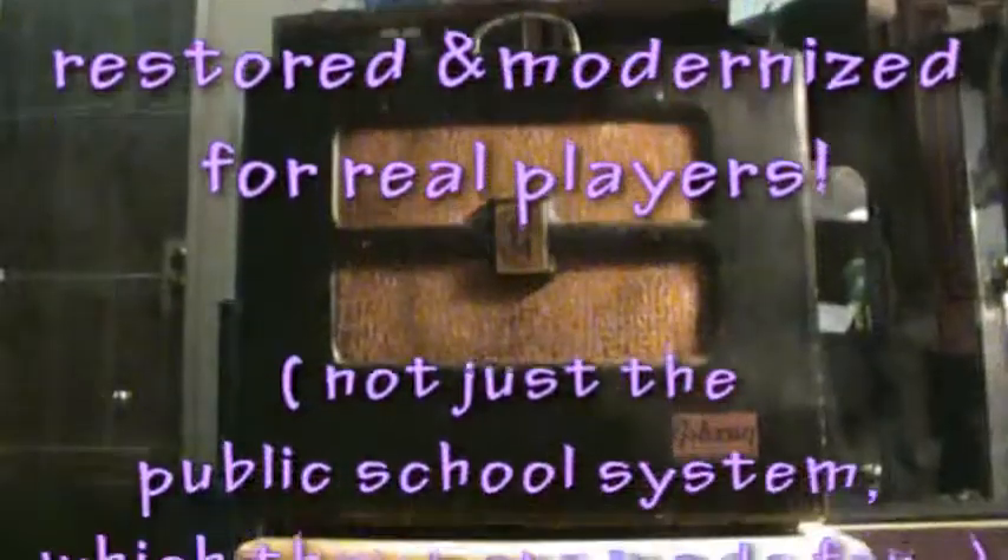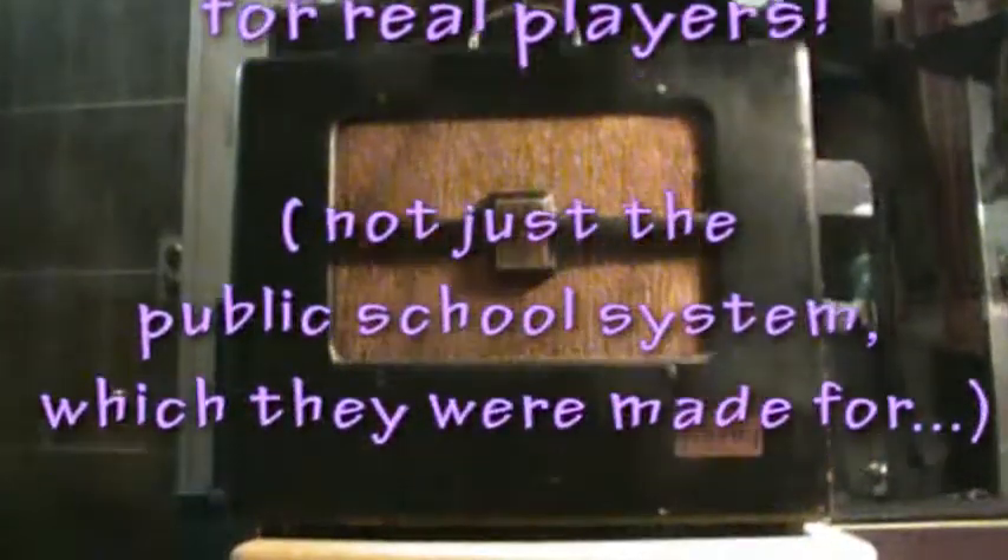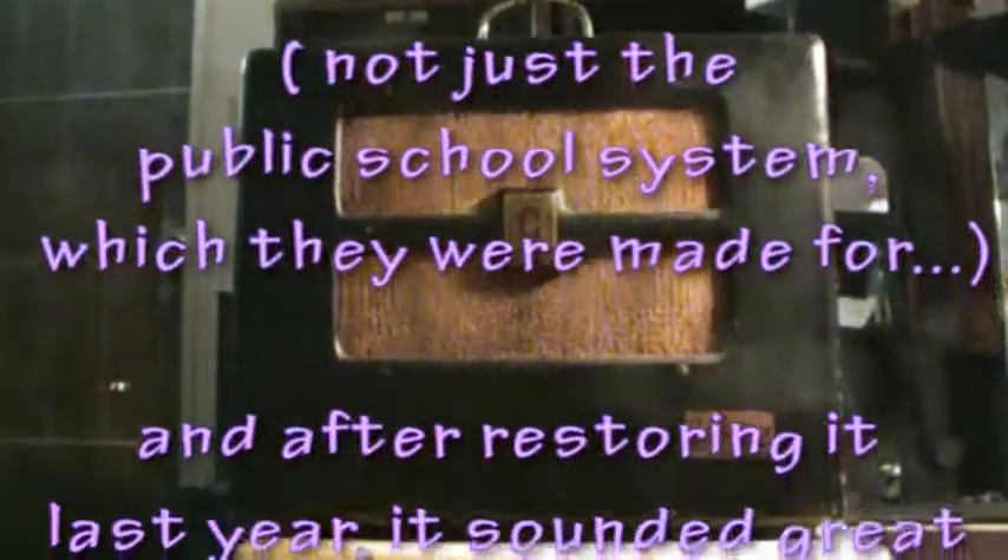Gibson BR-6F — restored and modernized for real players, not just the public school system.